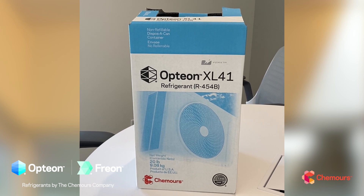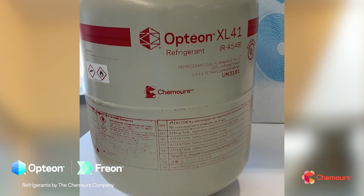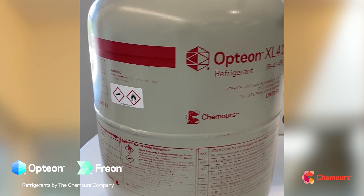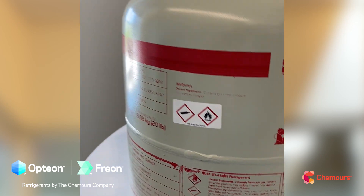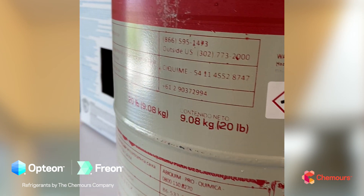The jug we have here is one of the disposable jugs. This jug has a 20-pound charge of refrigerant in it, and that's determined based on liquid density and how much can safely be put into a jug. Some are 25, some are 30 — this one happens to be 20.